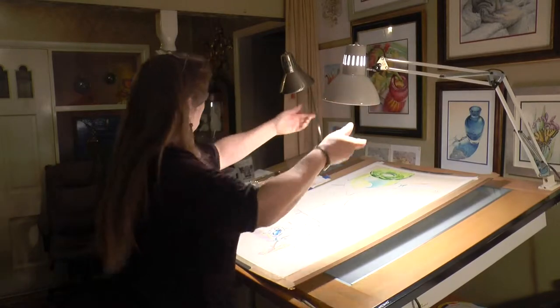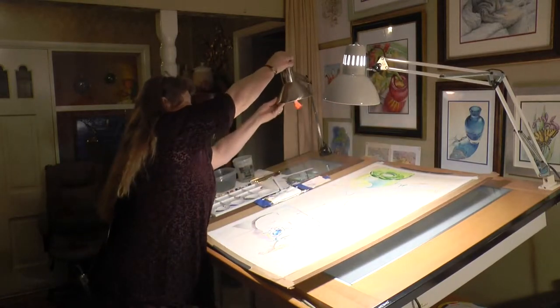There's this really old quote, and I wish I knew who said it first, but it really applies to me: art is like breathing. If I don't do it for a while, I turn blue and fall down.